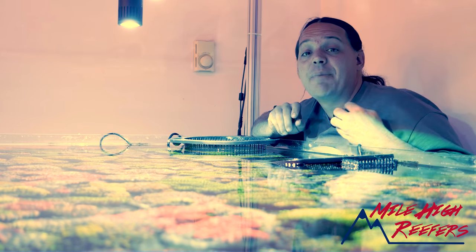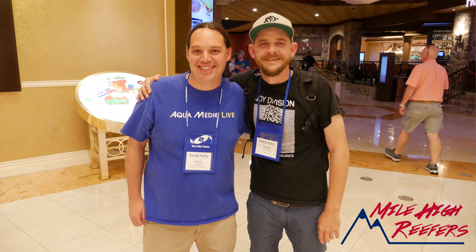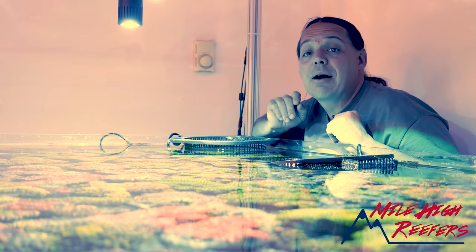If you'll notice at the bottom of the screen there's a new Mile High Reefers logo, and Robert Farnsworth of Marine Depot put that together for me. I really appreciate him doing that — that was really cool.